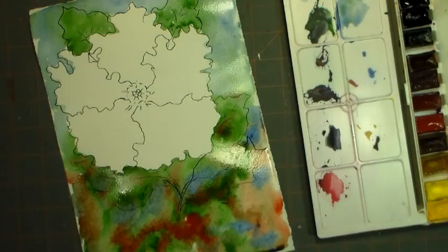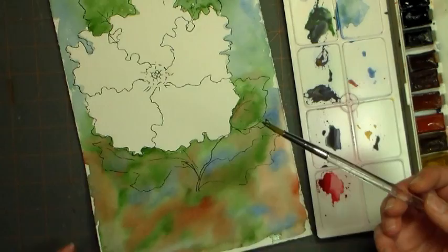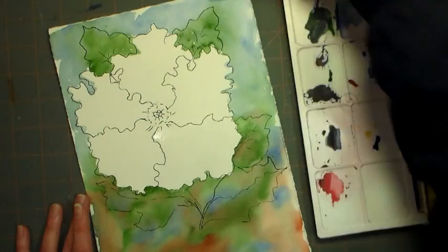Now I've let it dry — the magic of YouTube — and you can see how the color does shift as it dries, but I still have a nice matte velvety look to the color. You're going to want to wet one petal at a time, so I'm just doing this big one in the front. The reason you don't wet the whole flower is because you want to be able to control where your paint goes.